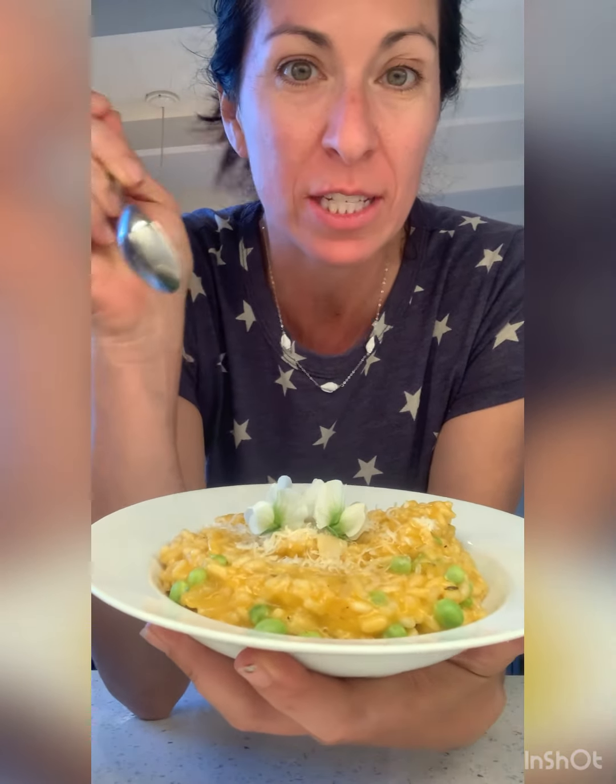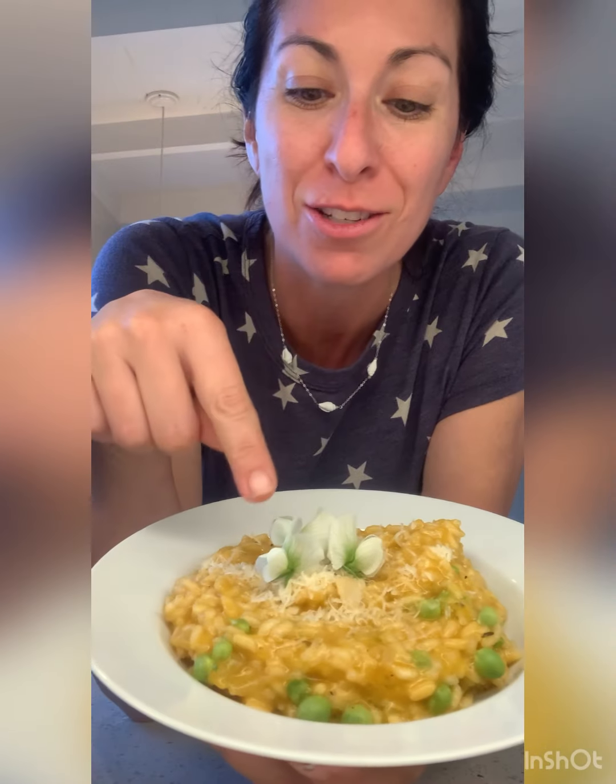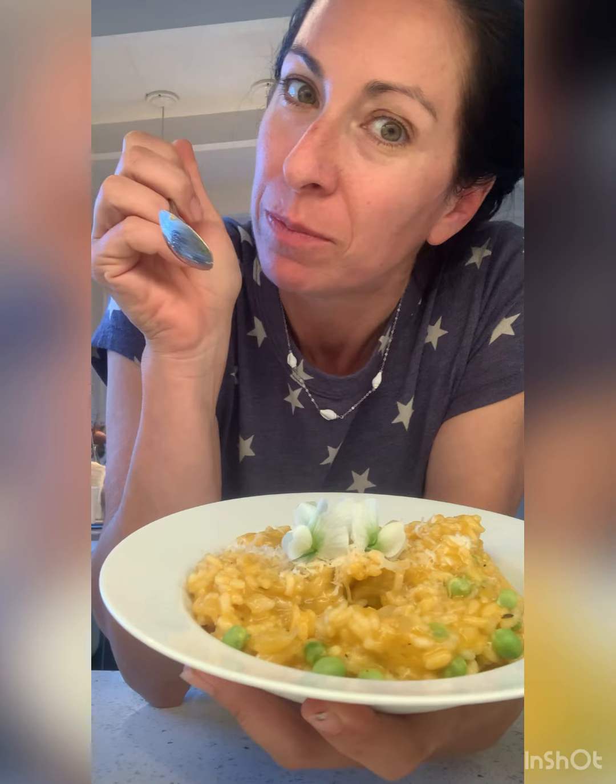I added those peas in just at the end and they just kind of warmed through. A little bit of cheese — check the seasoning. When I added the cheese I realized it did still need a little bit of salt, but remember that cheese is salty so it all depends on the saltiness level of your broth. These are just little flowers from the peas. Let's taste. This is my new favorite thing. You can eat the flowers — they're not just for decoration.